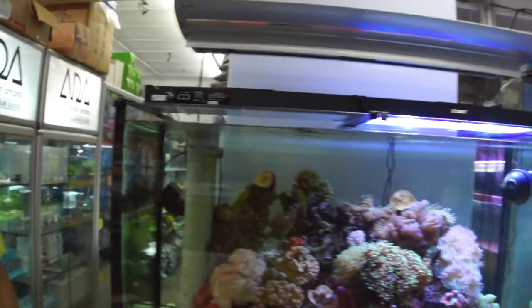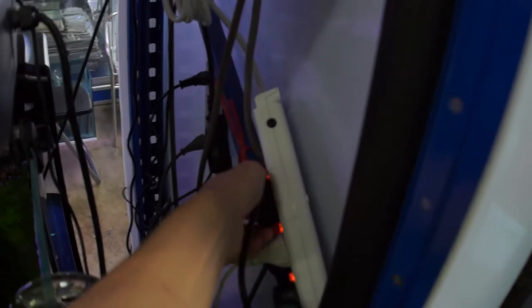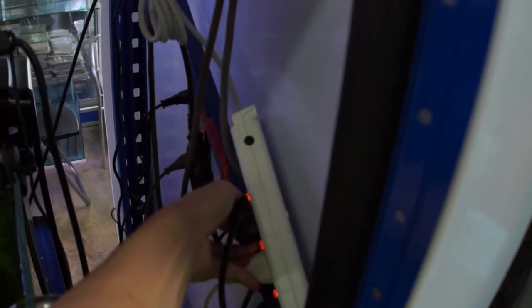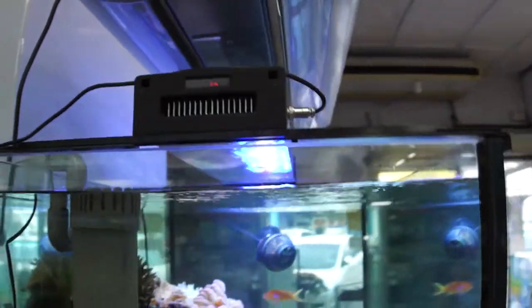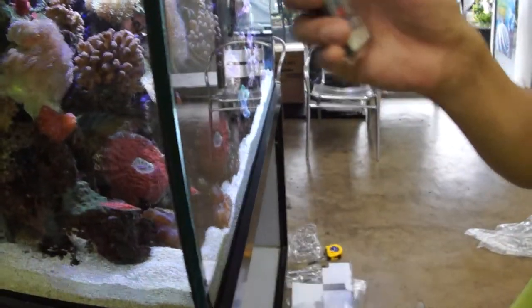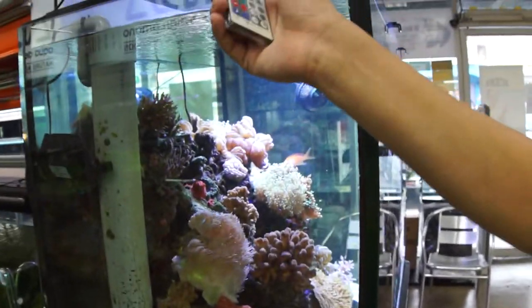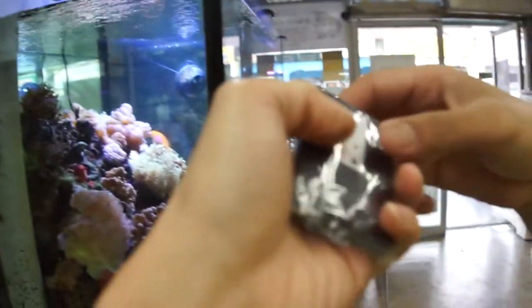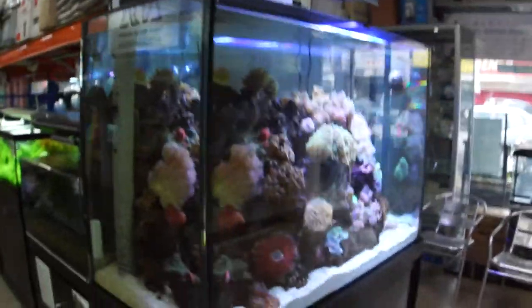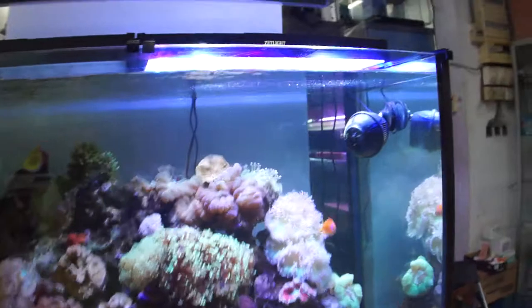We are having a problem with the other one. It's in already, it's on, but I think we need the remote control to turn it back on — it's switched to off. Let's check the battery. Let's see the other one first, the one that's on now.